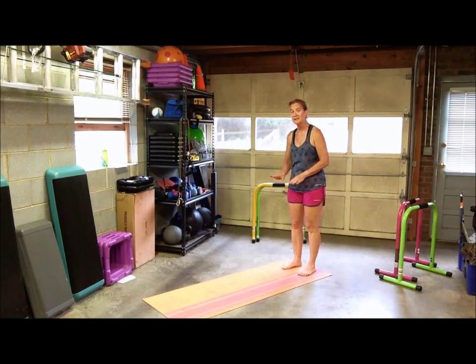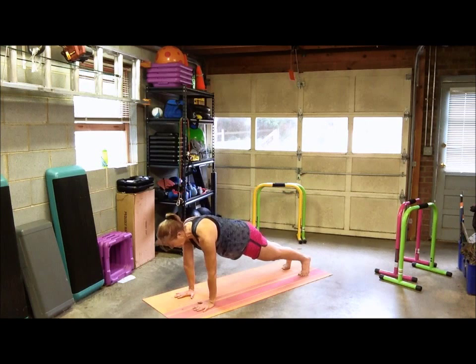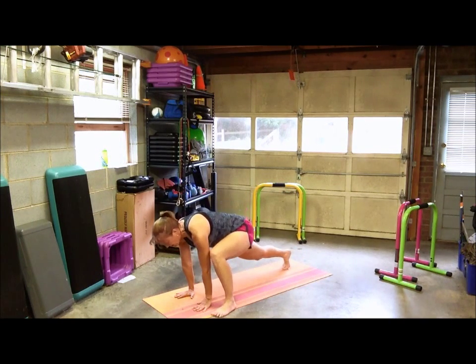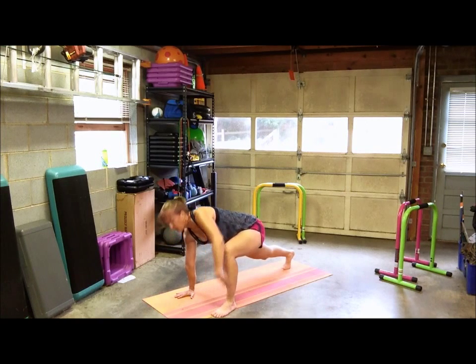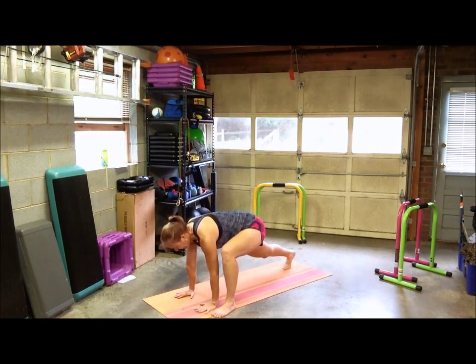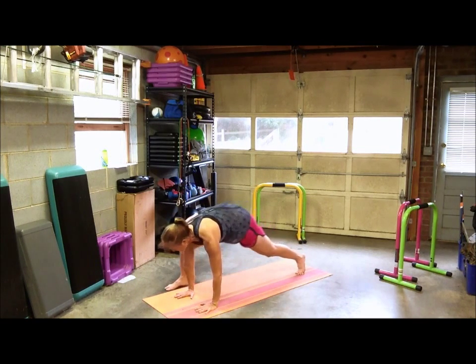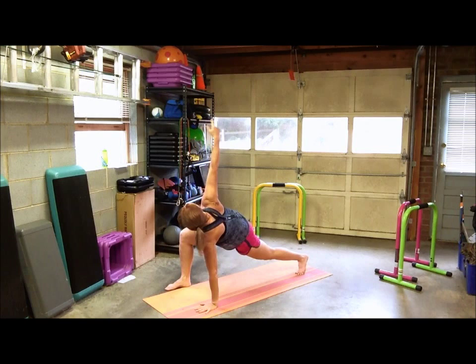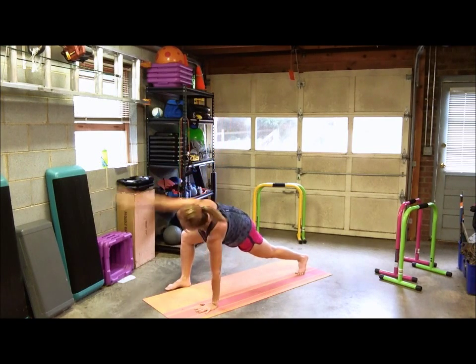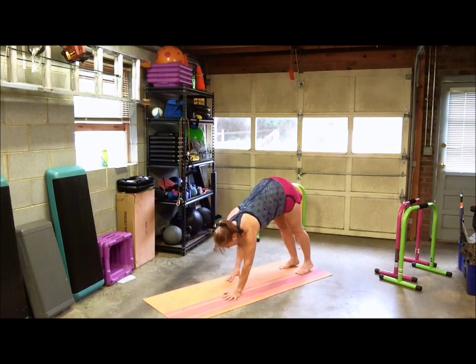Walk down with your hands into plank — just walk to get into the plank. Make sure your hands are directly under your shoulders. Bring your left foot right to your left hand and then rotate that left arm up and then back down. Left foot returns to plank, and then bring your right foot to your right hand, rotate that right arm up and then back down, and return to plank.